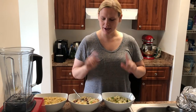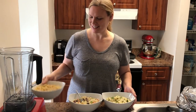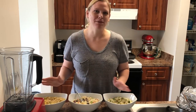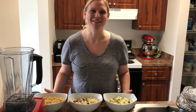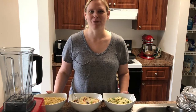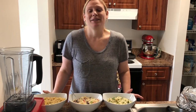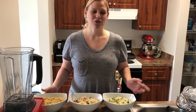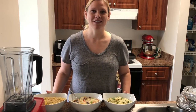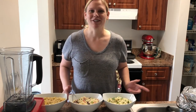So third place: cilantro lime. Second place: the Mediterranean. First place: fried rice. All three are delicious — honestly it's like a fraction of a point between them, they're all first place to me. I wouldn't mind eating any of these every day for a whole week and never get bored. I hope you'll make one or try all three, and maybe you'll form your own little recipe. There's just so much you can do with cauliflower rice.